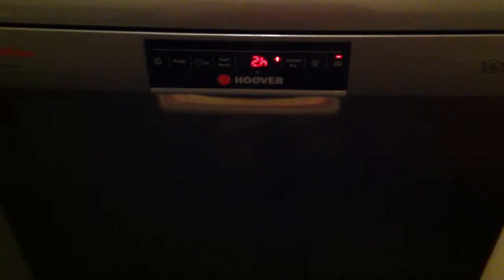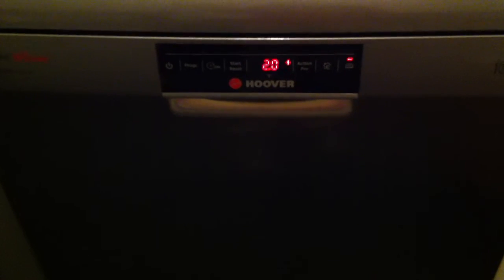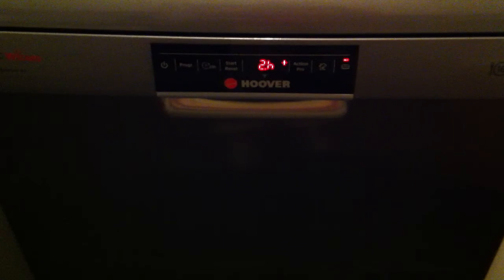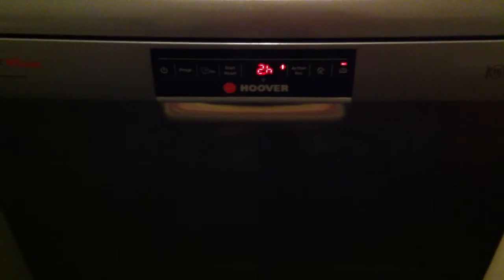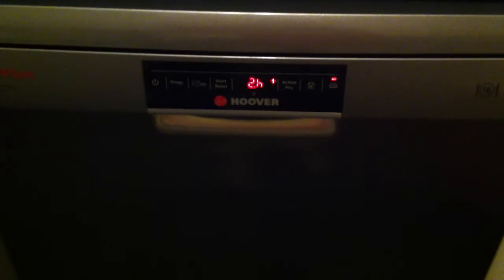At the end of the cycle you get 3 long beeps and then it actually powers off completely. So if you put your dishwasher on while you're still at work, it's not going to be left on standby mode wasting electricity all day — it does actually power itself off.